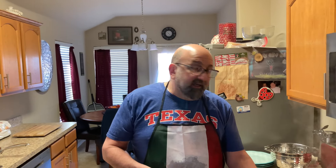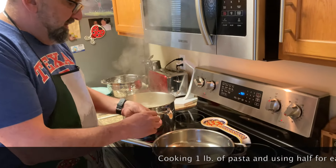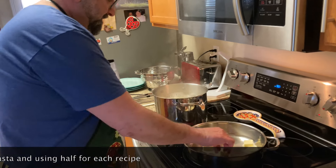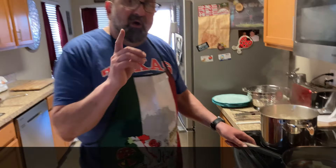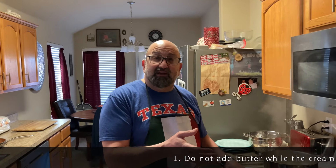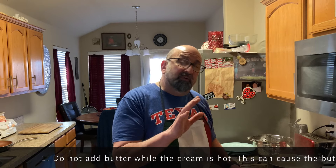I've got my pan heating up — it should be hot now. We're only going to cook enough for about two people, so I'm going to cook a half a pound of pasta. I'm going to put a half a stick of butter in the pot and let that melt. One of the mistakes people make is they'll put the cream in first, and then the cream will get over temperatures of 170 degrees, and then they'll add the butter — that will cause it to separate. So you want to put the butter in first.